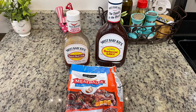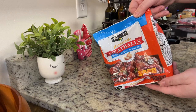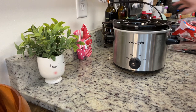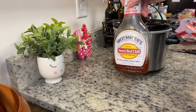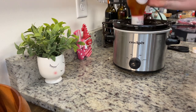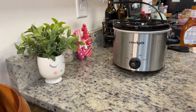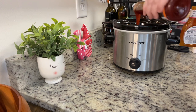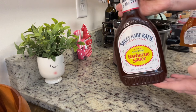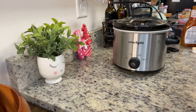I'll link the recipe in the description box below, though I just eyeballed the amounts. We add the meatballs to the crock pot, then the sweet chili sauce. I didn't have quite enough so I added some Asian Zing sauce from Buffalo Wild Wings — it was the closest thing to sweet chili sauce I had on hand. Then I added the barbecue sauce, covered with a lid, and cooked on high for two hours, giving it a quick stir after the first hour. Keep an eye on it — if you overcook the meatballs they'll become really tough.